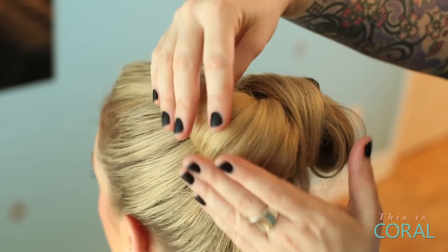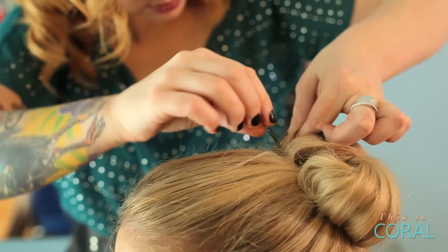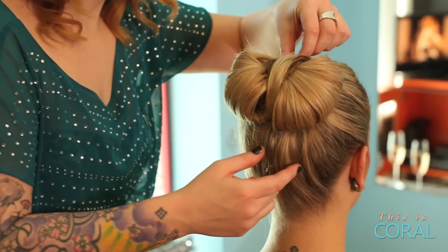Take the two separated sections and spread them out as smooth as you can to create the two sides of the bow. Then secure each side with your bobby pins, making sure there are none showing.